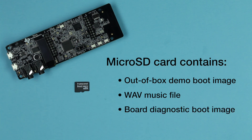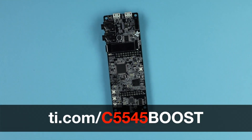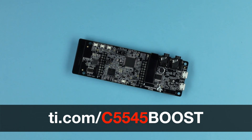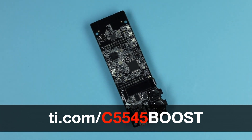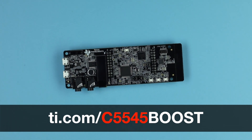Also included is a board diagnostics boot image, which provides a console connection to test board functionality. To learn more about the C5545 DSP Booster Pack Plug-In Module, to download diagnostic and demonstration software and documentation, or to purchase the module, visit ti.com/c5545boost. Thanks for watching.